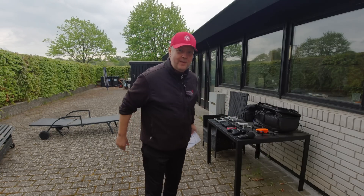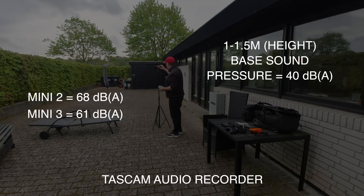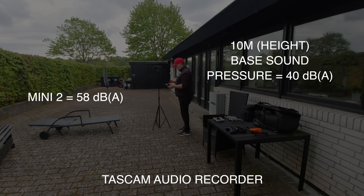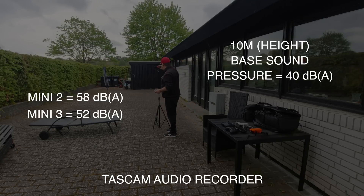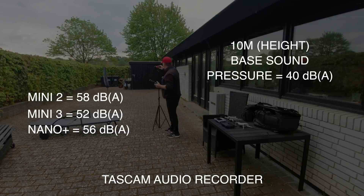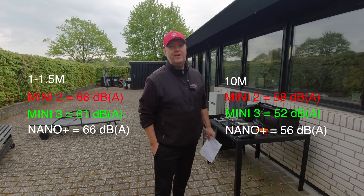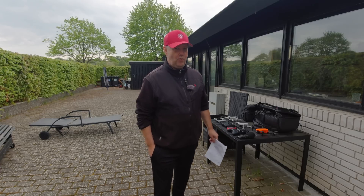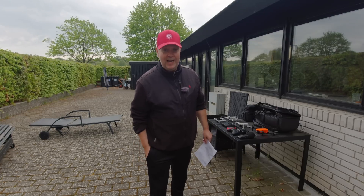Now we have all the numbers. I'll put them up on screen in a nicer way so you can actually read them. My measurements, even though they are not very scientific, confirm my suspicion that the Mini 3 Pro is significantly quieter than the rest of the crowd. If you're equally excited about the Mini 3 Pro and want to learn more about it, I've produced a lot of videos around this drone. I've made a playlist that you can access through the card.